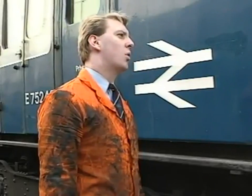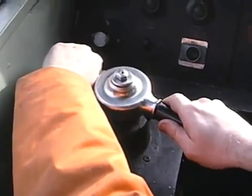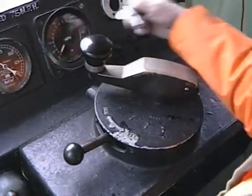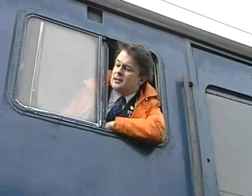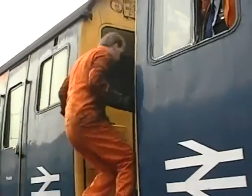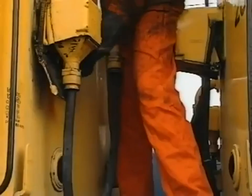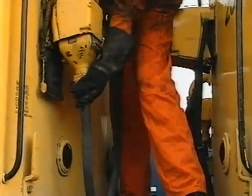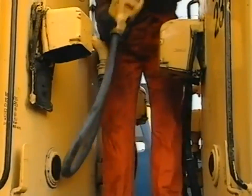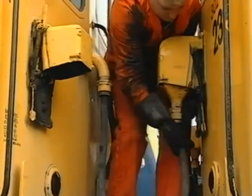The shunter will then check with the driver that it is safe to go between the two units, fully apply the automatic airbrake and remove the EP control key. Now lock the master controller and remove the master key. He now removes the 36-way control jumper from the dummy receptacle and places it in the receptacle on the opposite unit, making sure that the jumper plug is pushed fully home and locked in position.